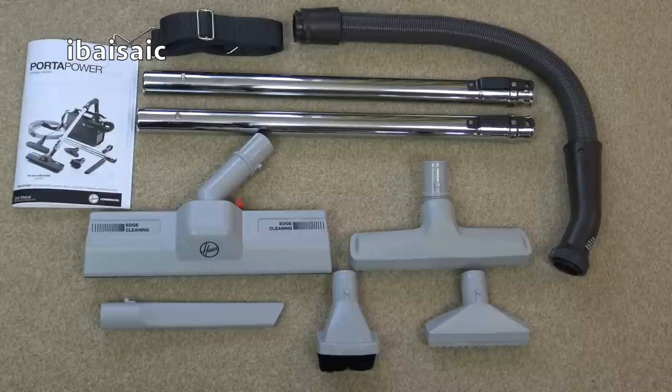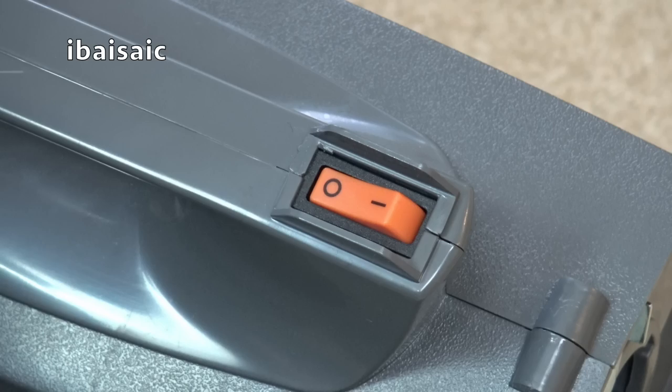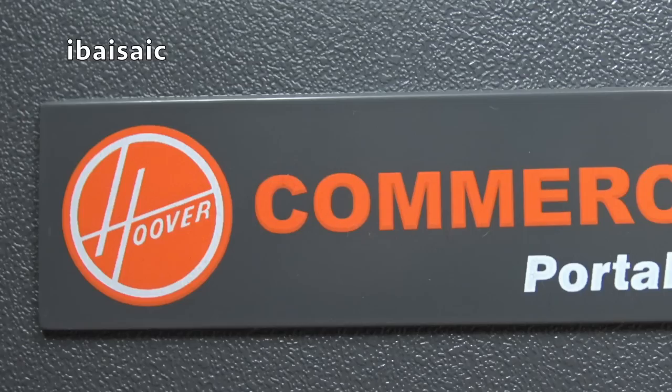That's the unboxing and first look at my very first 120 volt vacuum cleaner imported from the US of A. If you have any questions or can tell me a bit more about this machine if you're from the USA, please do so in the comments section below. I'll see you again for another video and more American vacuums to come on my channel. Please subscribe, click the bell icon and you'll be updated every time I upload a new video. Until then, it's bye from me and thanks for watching.